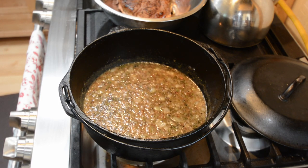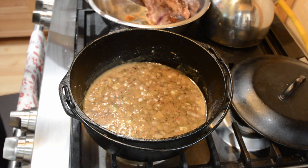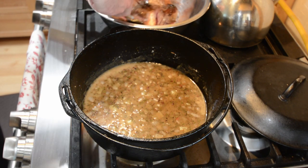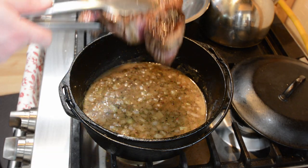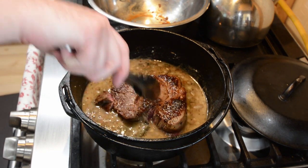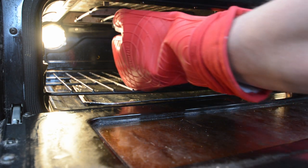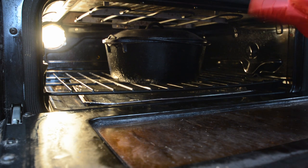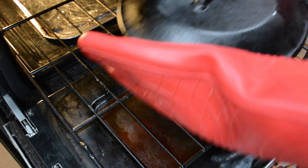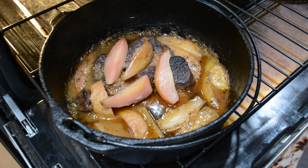While this is going on, start up the oven and preheat it to 300 Fahrenheit and make sure that rack is on the middle section. Once that's ready, go ahead and take your beef and nestle it nicely in the broth, then put a cover on the Dutch oven and place it in the oven for about an hour and 35 minutes. At that point, take the beef out, add the sliced pears, then cover it and place it back in the oven for two more hours.